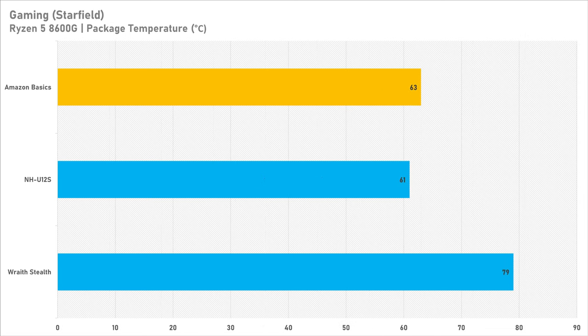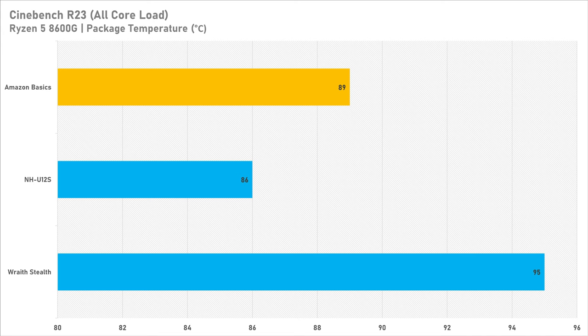Where we do see a big change is in gaming temperatures. The Amazon Basics cooler is much closer to the Noctua NH-U12S, getting 63°C compared to the Noctua's 61°C. The Wraith Stealth is showing its limits as a bundled cooler, hitting 79°C in the gaming test — which isn't particularly great and barely passable. Under an all-core workload in Cinebench R23, all coolers struggle a bit, but the Noctua NH-U12S is the best, the Amazon Basics trails it ever so slightly, and the Wraith Stealth failed to stop the 8600G from thermal throttling at 95°C.